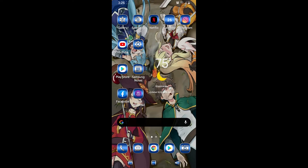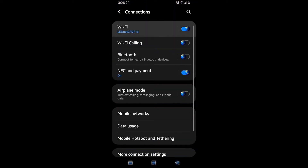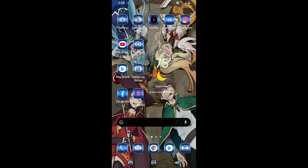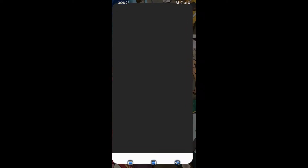Alright everybody, you're now in my phone. I have the light bulb plugged into my lamp. I'll go to Settings — it's already connected. Yes, there it is — I'm already connected to the LED NET, which comes up under your Wi-Fi. Make sure you connect to it. Now we'll go to the app itself, which is Magic Home. Tap on that and there's the light bulb — I can turn it on and off, which is pretty cool.